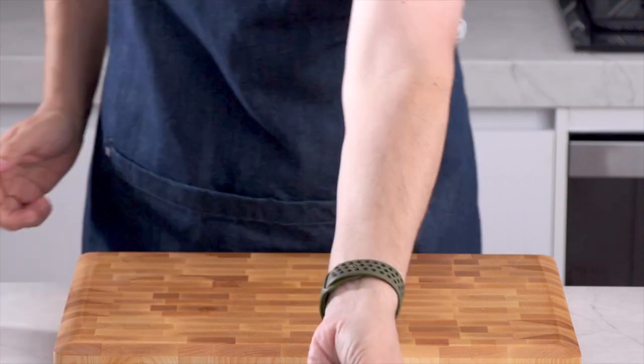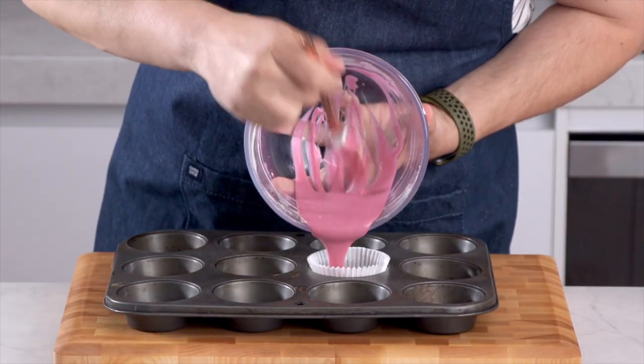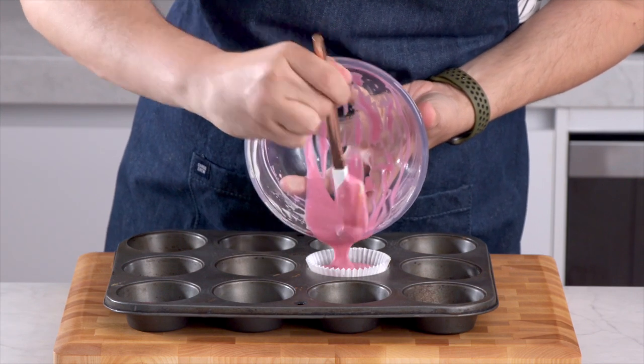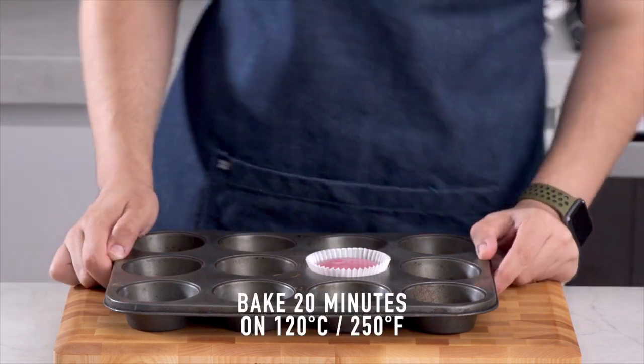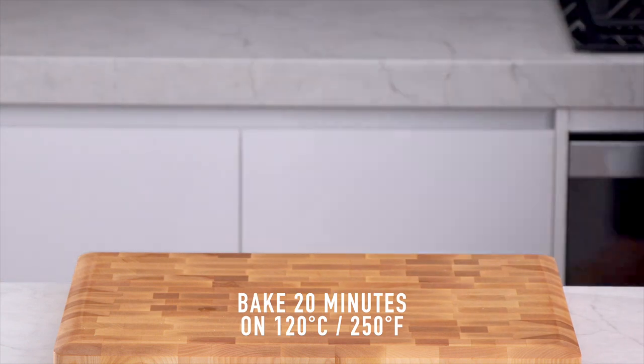So one cupcake liner in our cupcake tin. If you don't have one of these or you don't want to get your cupcake tin out, you can use a ramekin and double liner it. This is going to go in the oven for 20 minutes on 120 degrees Celsius or 250 degrees Fahrenheit. Once it's finished baking, you're going to let it cool down completely.